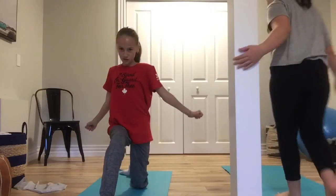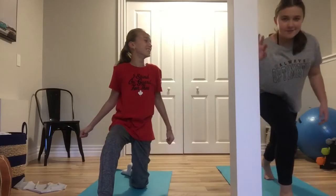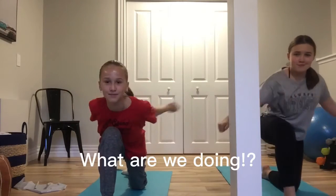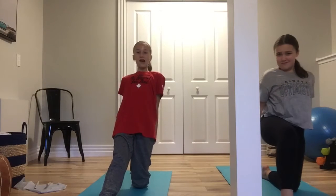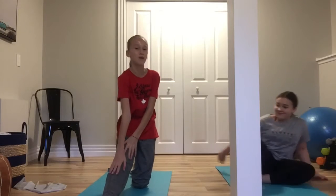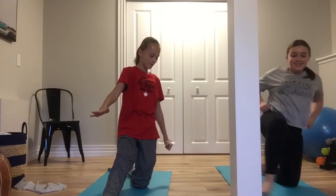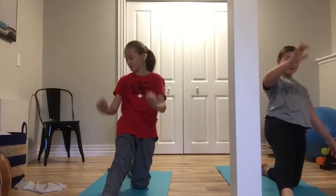I'm going to start with some yoga stretches, people, to get in position. Push back, stretch your leg in a straight position, and pull your back as far as you can go.